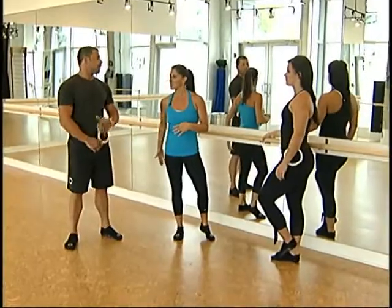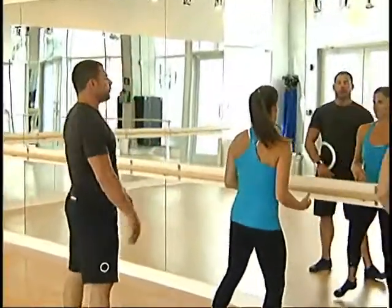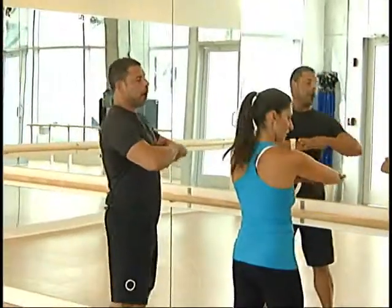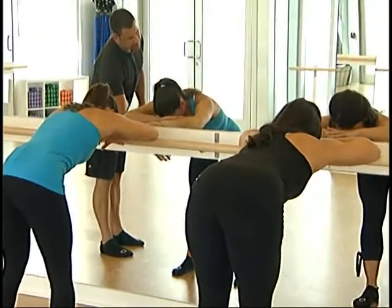We're going to work the seat — the bum. So one glute at a time. What we're going to do is go palm over palm on the bar, resting your forehead on the bar. You want to make sure that your body's in a 90 degree position such as this.